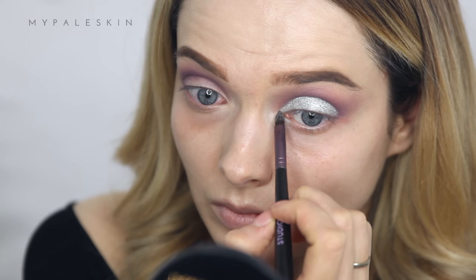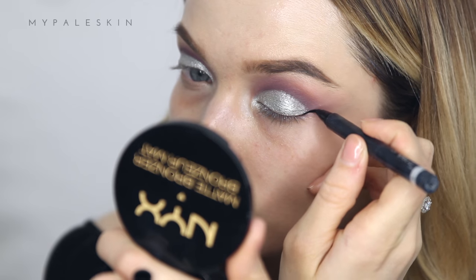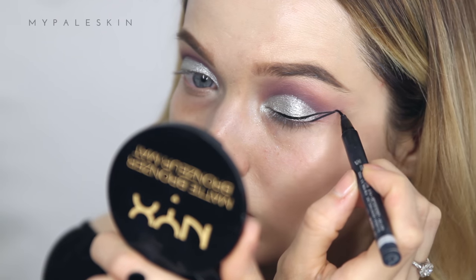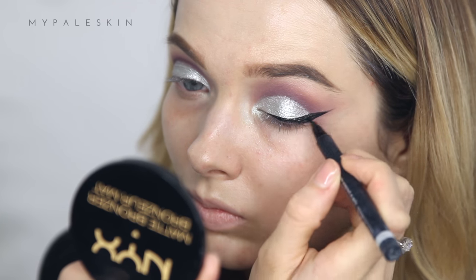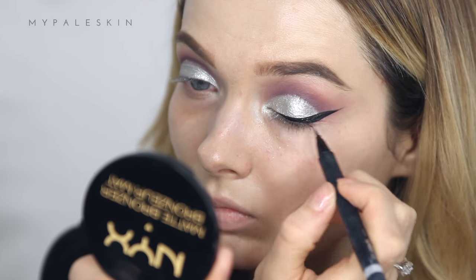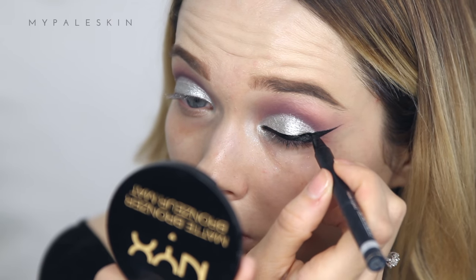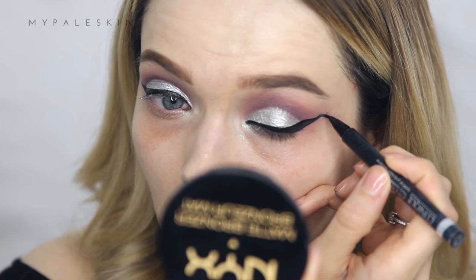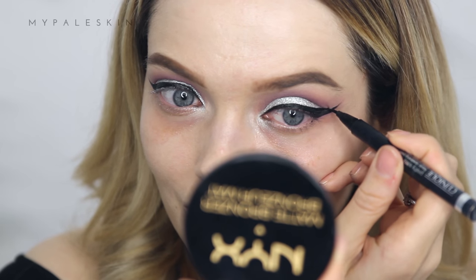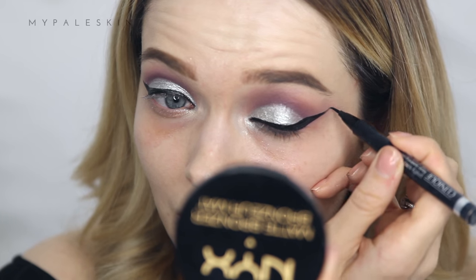For eyeliner, I'm using the Clinique Pretty Easy Liner Pen — one of my favorite liners. The bristle tip makes it so much easier to get a really good wing. If you're struggling with winged liner, I have a tutorial linked below, and it could also be that you need a different tip or brush, so don't be afraid to try out a new product.